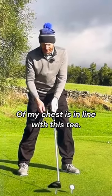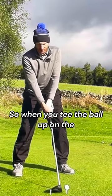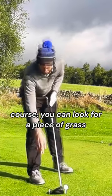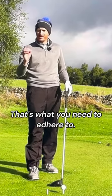The centre of my chest is in line with this tee — not the golf ball, not way back here, but that tee. So when you tee the ball up on the course, you can look for a piece of grass or something just behind the golf club. That's what you need to adhere to.